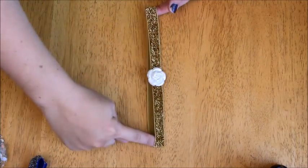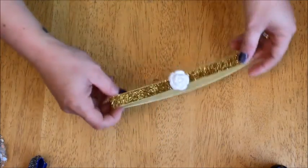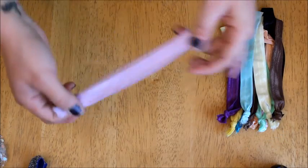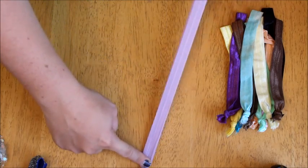Alright guys, today I'm going to be showing you guys how to make these cute little planner bands. They're just made out of an elastic headband. Here are the supplies you're going to need — you're going to need an elastic headband, and I'm going to show you a couple of options. There's this kind here that has the tie knot at the end, and they are extremely stretchy.